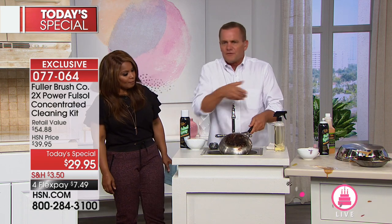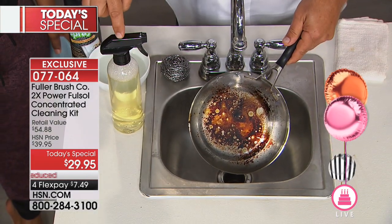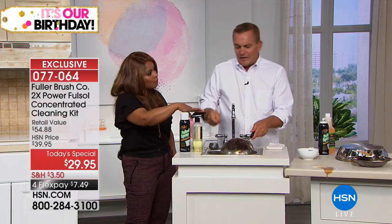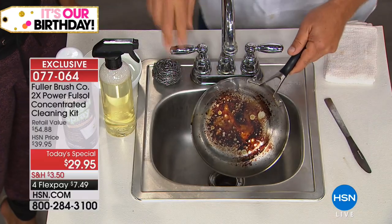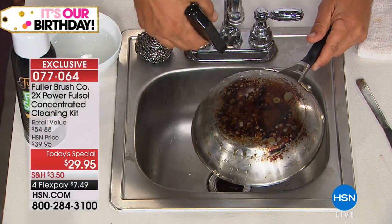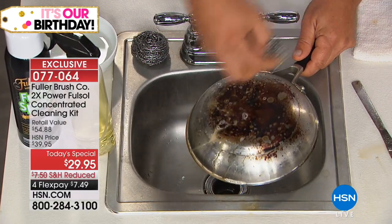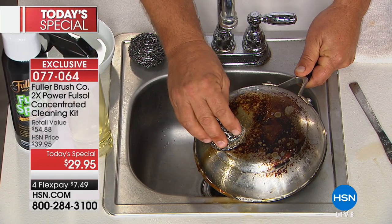Watch this because in your sink, you're going to love Fullsol. It doesn't matter which formula you want to use — whether it's the mixed formula from the concentrate or the ready-to-use that you get. About a half an ounce — you're saying nothing happens without some degreaser. I'm going to put this on here and add a little bit of water. Now, these sponges — we've been making these sponges for over 50 years.